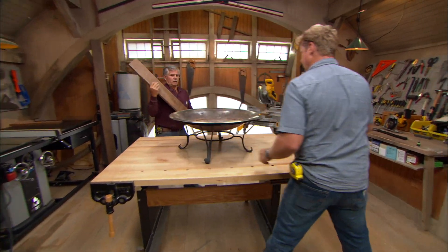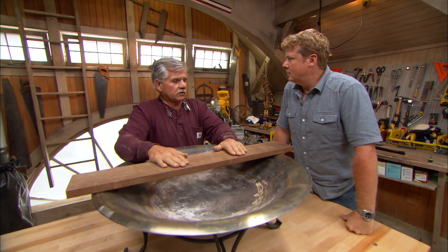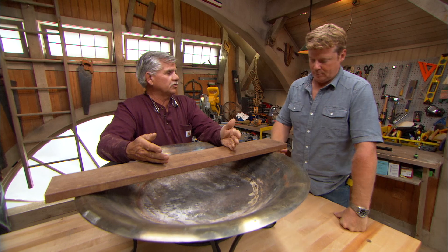I've got the fire pit all cleaned up for you. For the top, I would recommend using any kind of decking material that you would use outside. I like to use ipe, also known as ironwood.